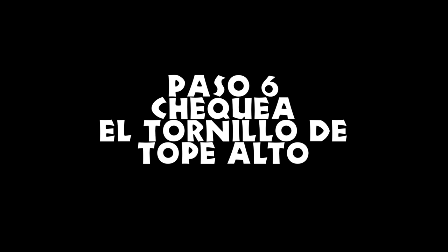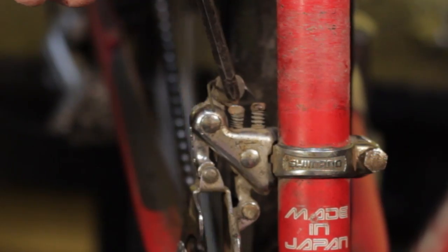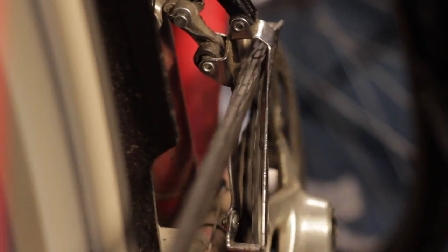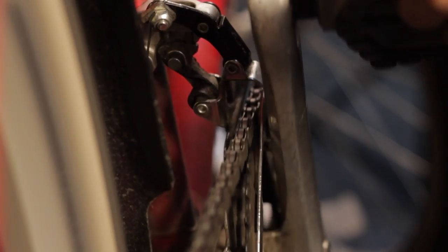Paso 6: chequea el tornillo de tope alto. Cambia la cadena a la estrella más grande y revisa el tornillo de tope alto. Ajústalo de manera que quede a unos 2 milímetros de la cadena. Comprueba que todo va bien cambiando arriba y abajo y que el desviador se mueva suavemente.